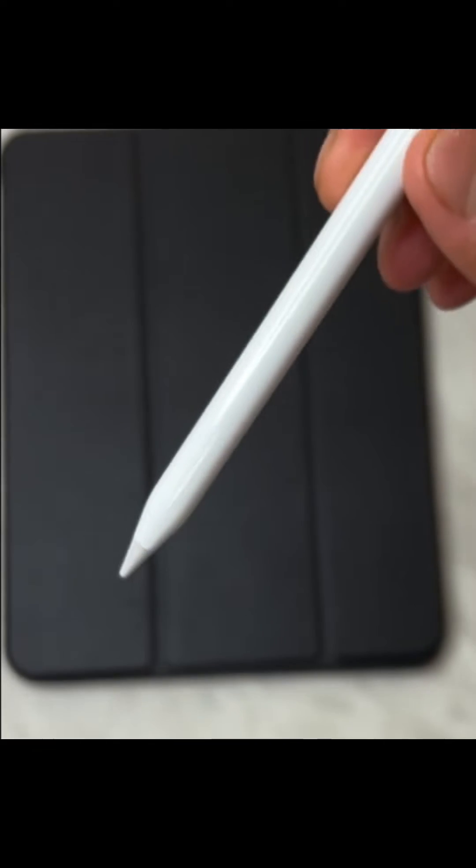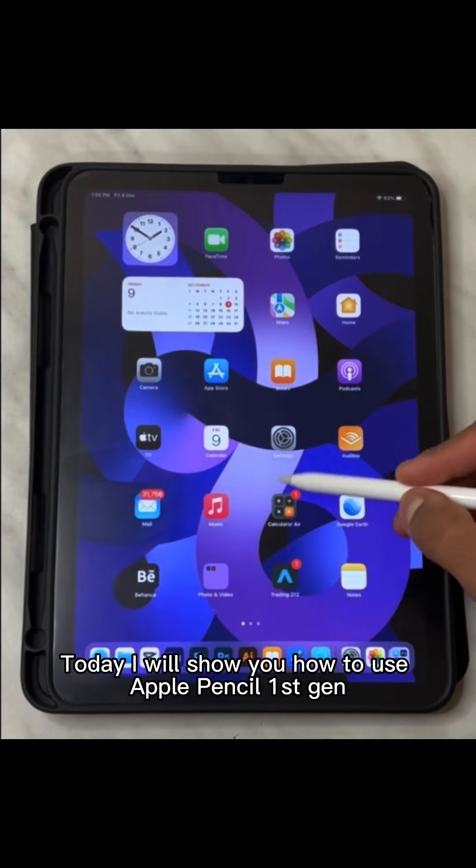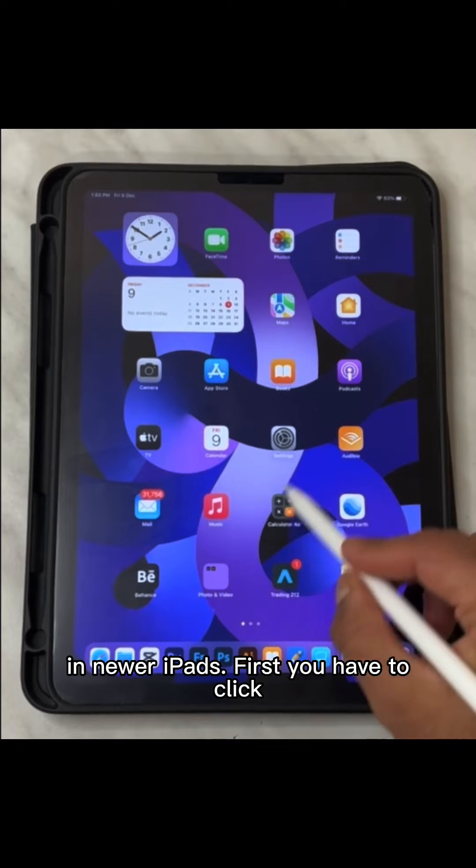Hi guys, as you all know, Apple Pencil First Generation doesn't support newer iPads — Air 4th, 5th, and latest Pro models. Today I will show you how to use Apple Pencil First Gen in newer iPads.